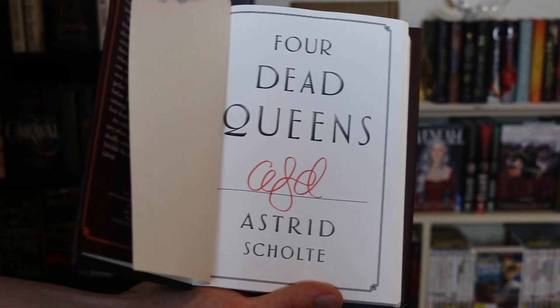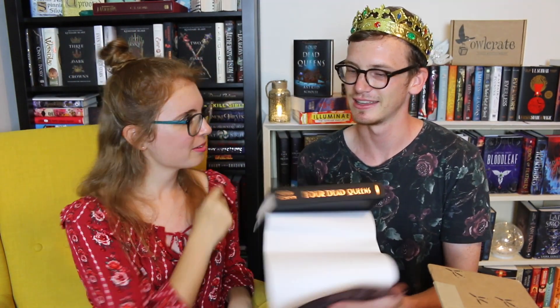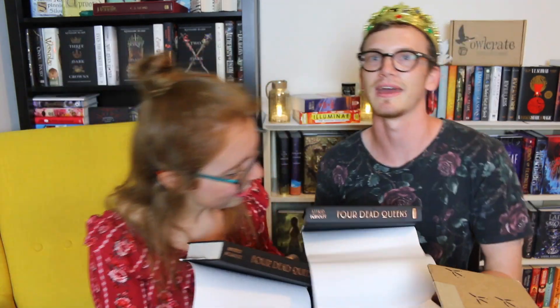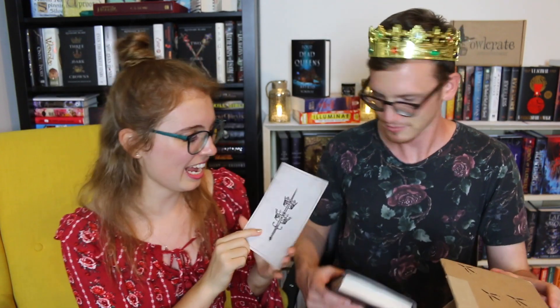Let's look inside the book — I heard there's a map! Oh, I love that! Let's also take a look at the hardback with the cover off — you gotta see it naked. It's the same color as the other one, very nice foiling. And there's a little postcard with two crowns and a sword through them.